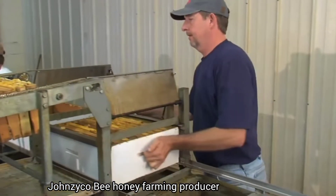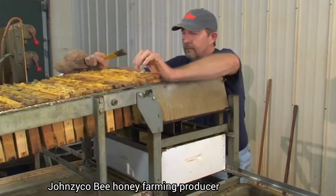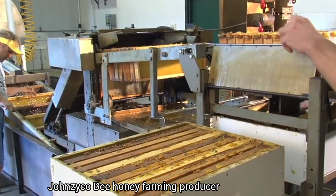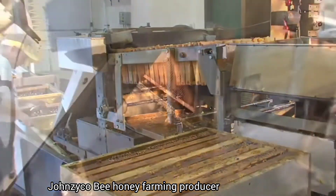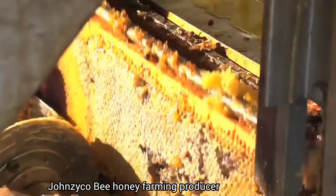Each box from the hive is placed on a conveyor to remove the individual frames. From there, they enter the uncapping machine, where sharp blades rotate at a high speed to remove the wax cappings from the comb.